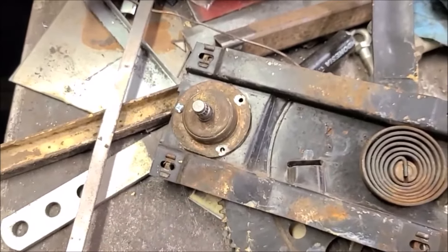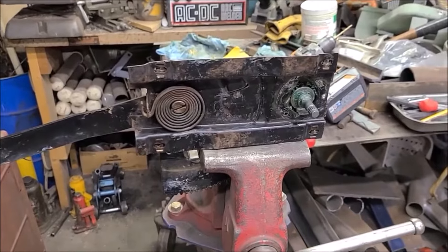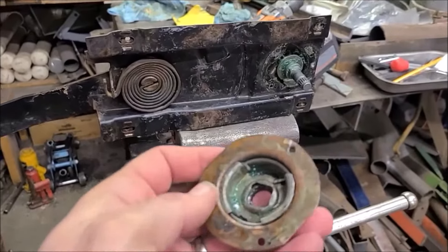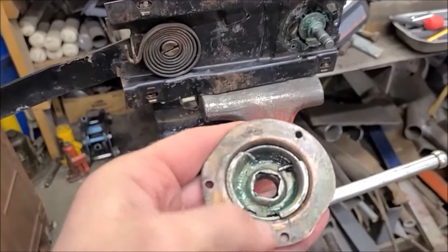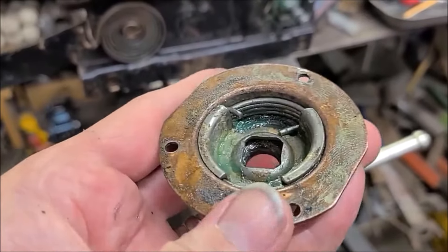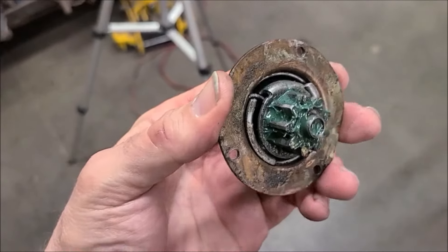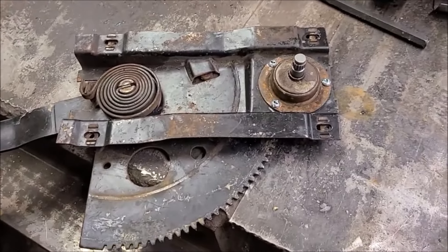I've had this thing together and apart a couple times now, and what I ran into is it'll crank one way but won't crank the other way. I think the problem was how I was assembling it — both spring tabs need to be in the right orientation. The lower spring part was ending up on the back side of the metal piece. When you reassemble this piece, make sure the spring is in the correct position in relation to this metal insert piece. Here it is with the gear in there — that gives you an idea of where the spring tabs should be in relation to the rest of the pieces.